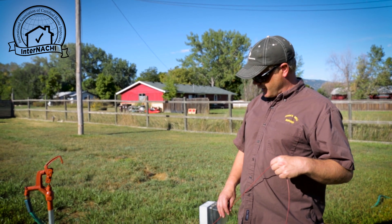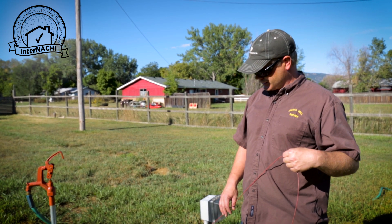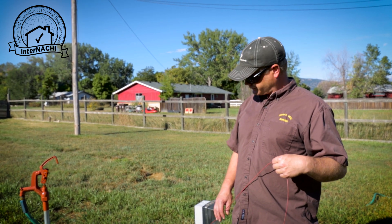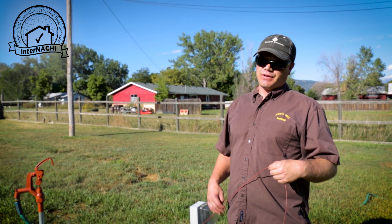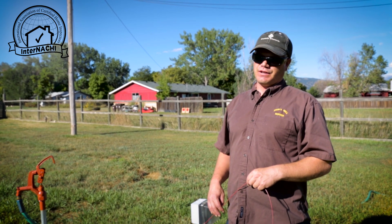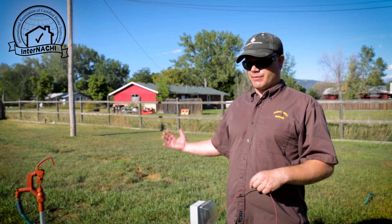Right now with this gallery well, the static water level has reached equilibrium and has reached a pumping level of about 10 feet, meaning that the 11 gallons per minute that we're pumping out of the well is either more or the same amount of water that's coming into the well.